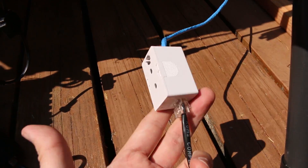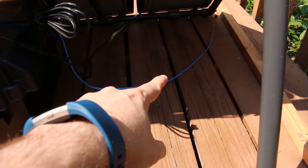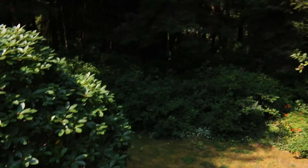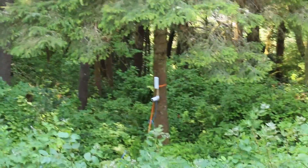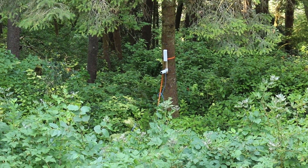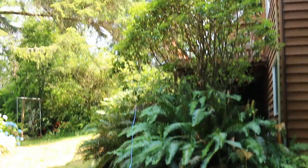That blue cable goes out to the nanostation — it runs off the side of my deck and down to the nanostation itself, which is right over there. I also have a camera hooked up to that nanostation. Here's another view: my deck is right up there where the solar panel array is, and the blue cable comes down off the deck all the way to the nanostation.